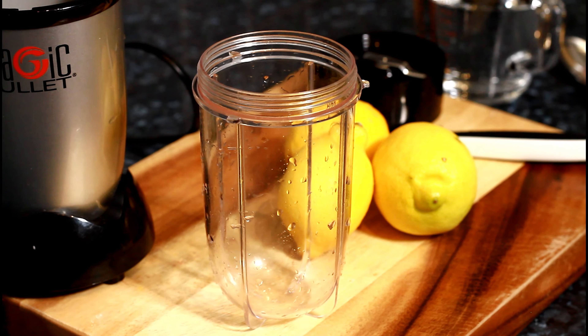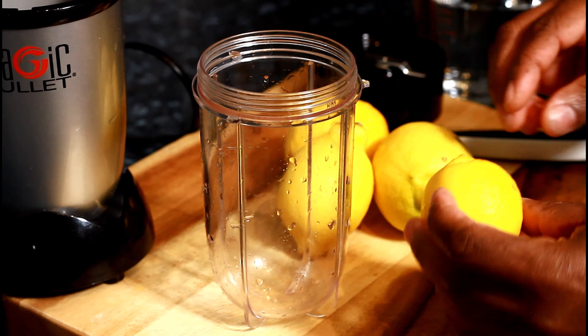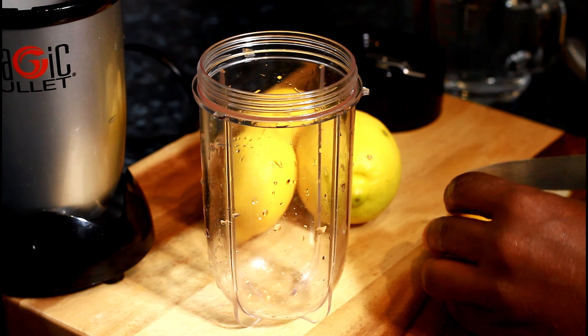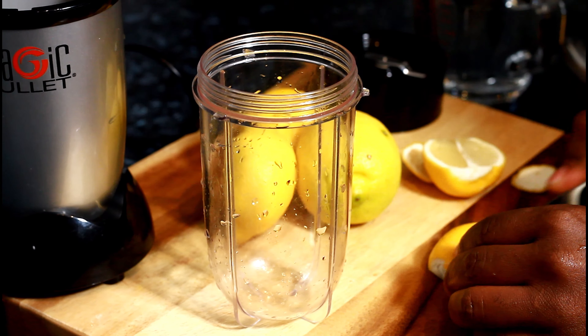Alright guys, I'm gonna show you how you can make yourself a lovely classic lemonade drink at home. First of all, you need to get one large lemon. This drink is perfect to make for Christmas for you and your family — they'll definitely love this one.